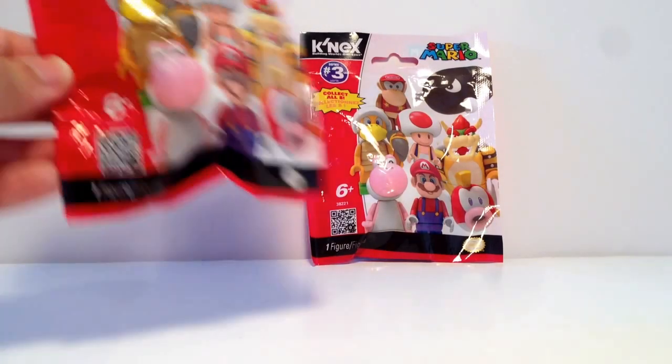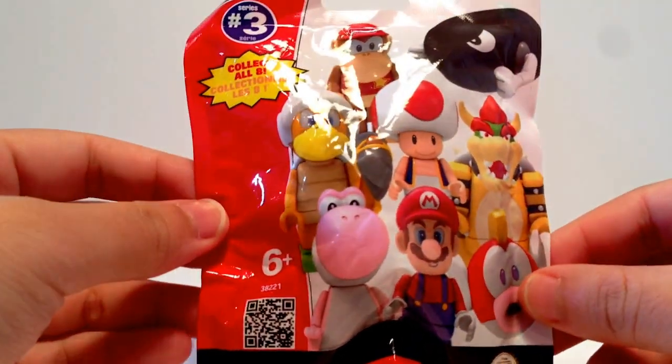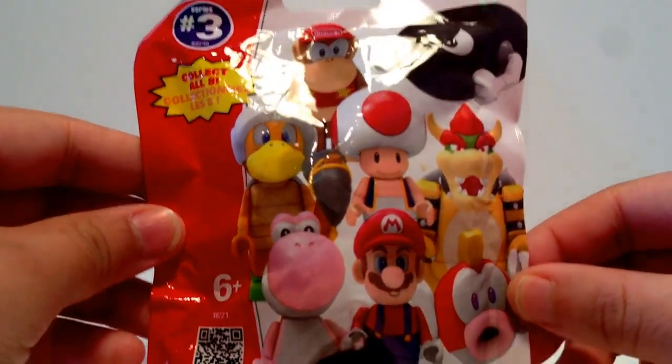So here's what the pack looks like — it is Series 3, very cool. These are the 8 character figurines you can get. I'm hoping to get either Bowser, Toad, Hammer Bro, or Mario — those are the ones that I really want.